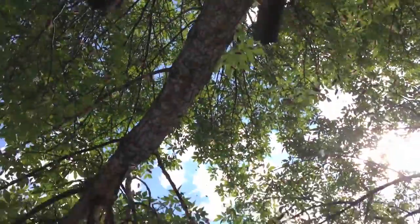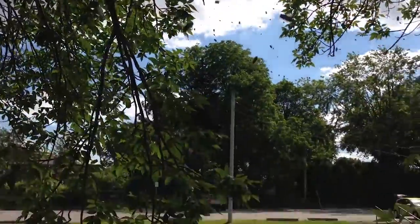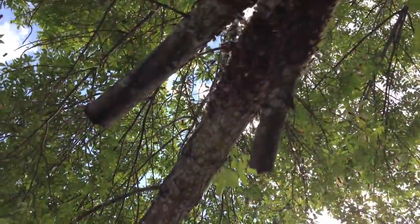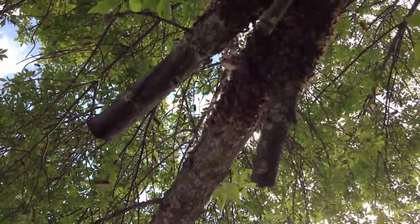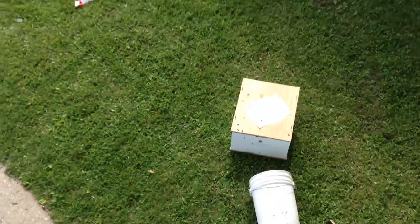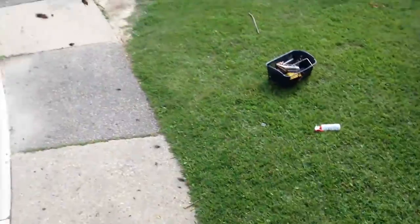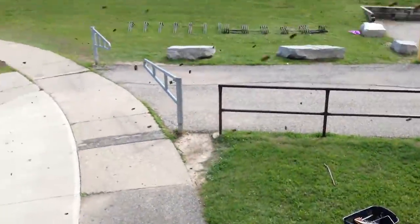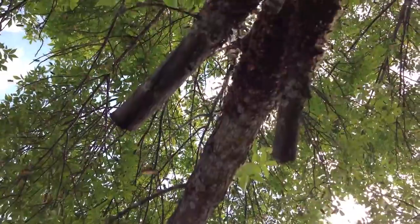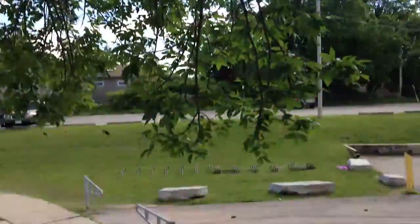This is a true swarm of bees. We are absolutely covered. They are all around us and they keep going back up to this tree. We're trying to get them into a box down below. I suspect the queen is somewhere in this, but they're all around us. There are a lot of bees here.